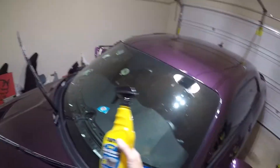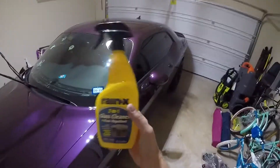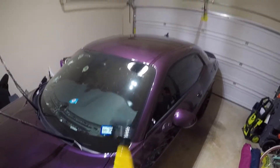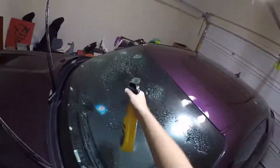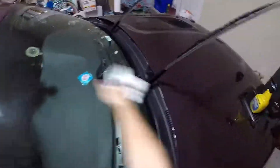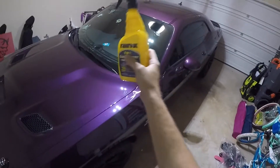My windshield is dirty since we drove in the rain, so I need to clean it. Since we already got the untreated baseline, I'm going to clean it with this. It's not raining today — I'll probably reapply again on a day it is raining, but I need to at least clean the windshield right now. We're going to keep this fresh so that when it does rain, we'll apply one more time right before.